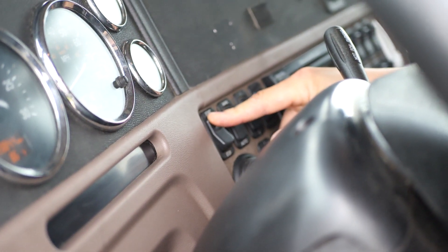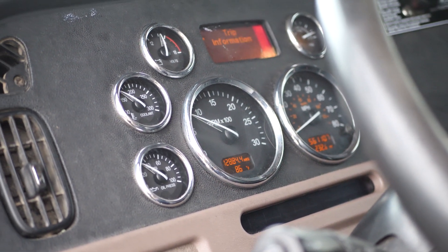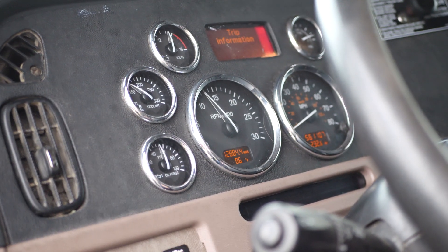Once 15 seconds is up — 14, 15 — you're going to hold down the regen button for 5 seconds and let go. As you can see, the RPM is rising and the forced regen is initiated.